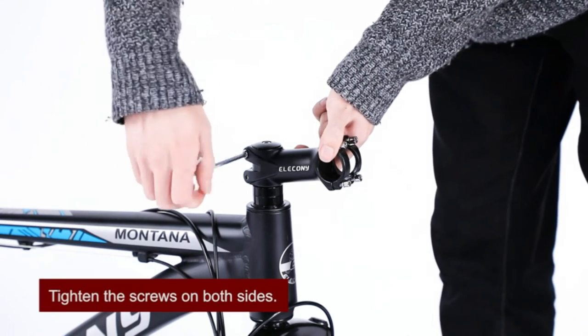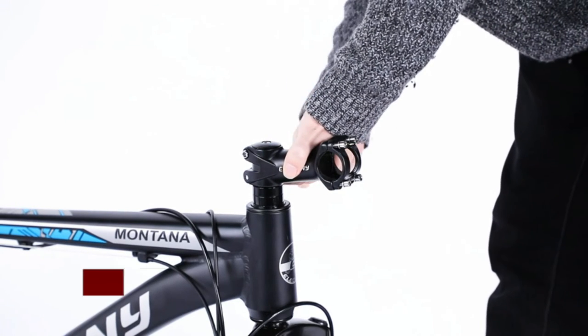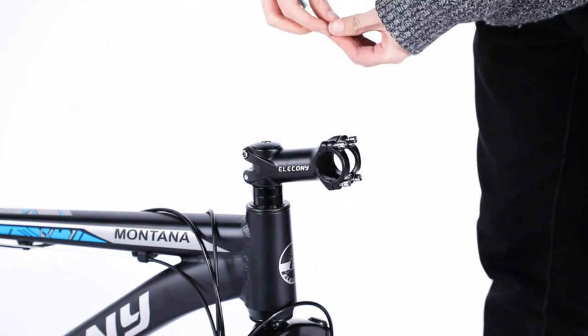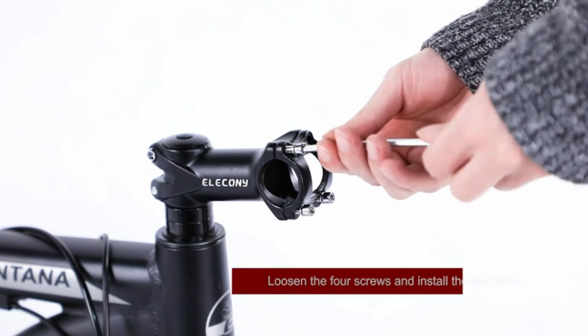After tightening the brake wire at the position of the rear disc brake, use the L-shaped 5mm hex socket installation tool to tighten the three screws on the disc brake, so that the disc is stably fixed in the middle of the disc brake.